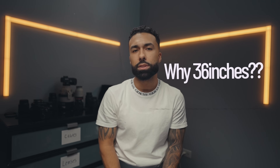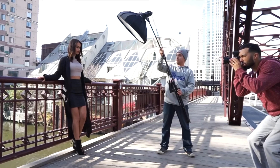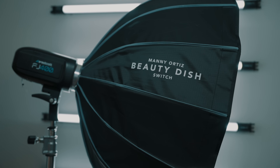So why 36 inches? I've used 24-inch boxes — it's tough to get that full body coverage. I've used 47-inch boxes, and on a windy day, good luck to you.